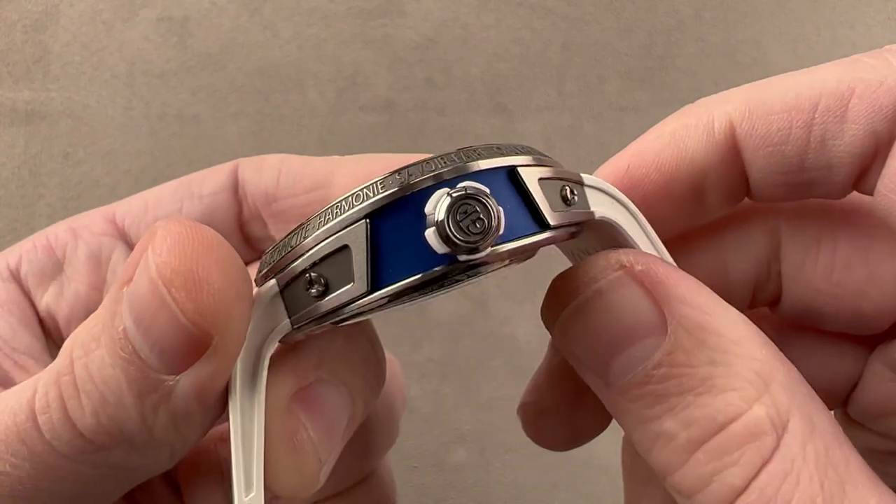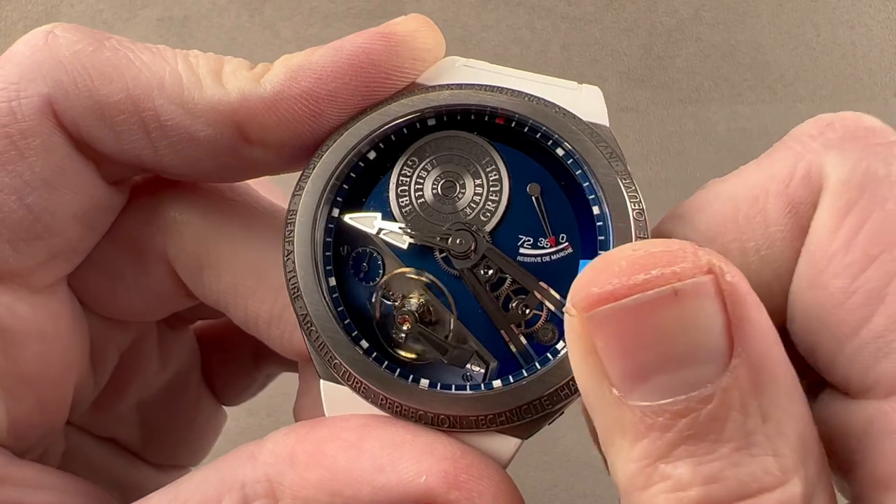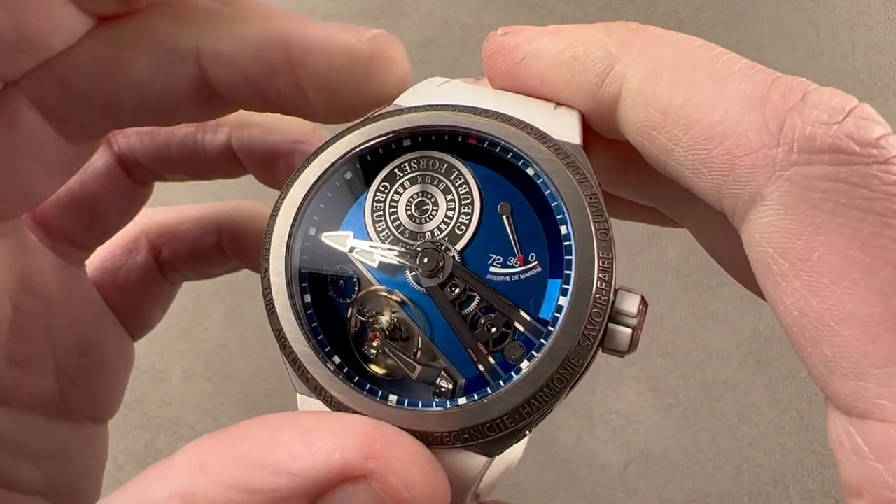We have little rubber inserts on the crown. Although it is not a screw-down crown, the watch is water resistant to 100 meters, so there are absolutely no problems with that.